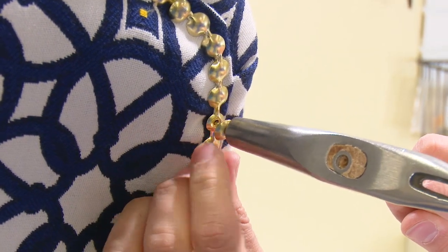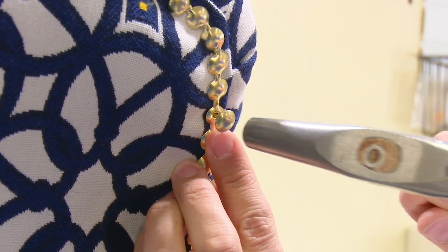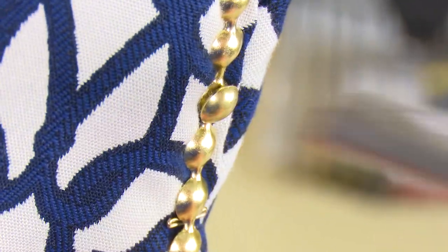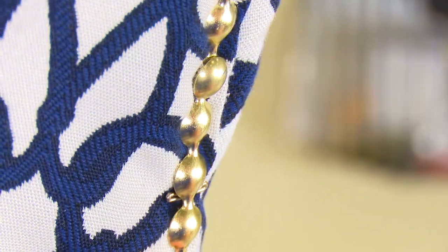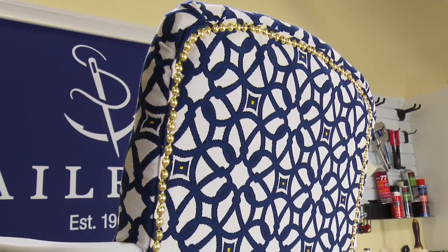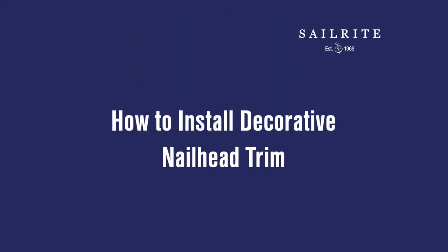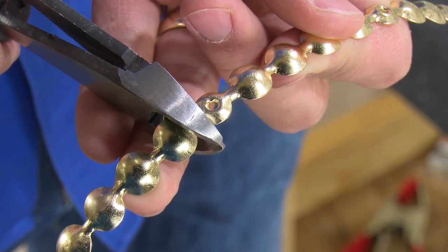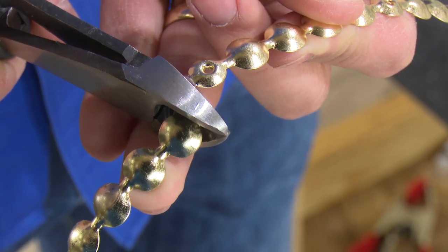Got an upholstery application that requires decorative nails, or what some call decorative tacks? Why not consider using a shortcut approach which makes the job much easier and quicker than the installation of individual decorative nails. These decorative nails are all attached to make one long strip, so all you have to do is secure a decorative nail only occasionally along the run to secure it in place.